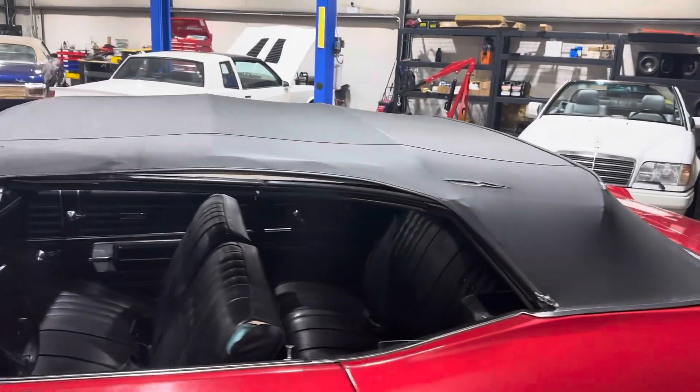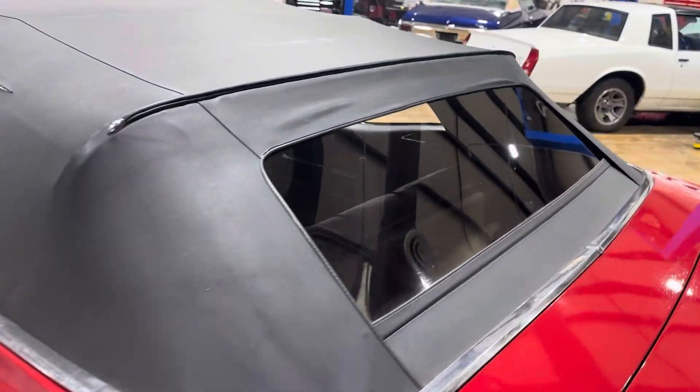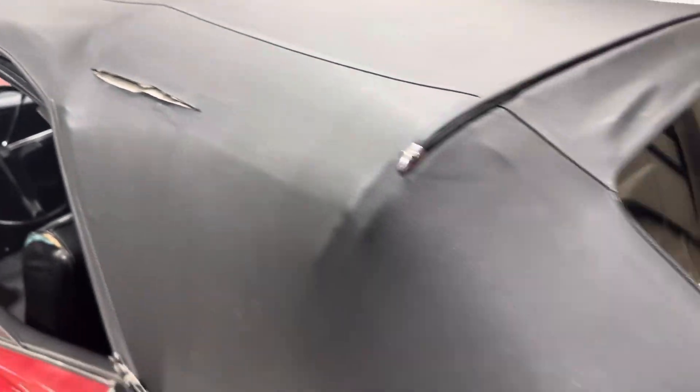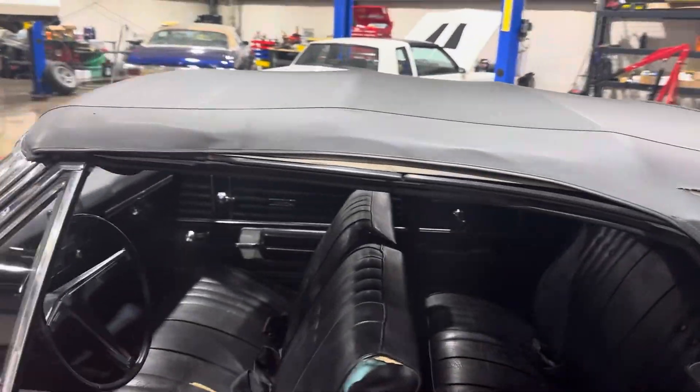So let's get a look at the top. The top doesn't leak — I actually had the car out in the rain. It's in good shape aside from the obvious tear right there. Take a look at both sides, and then we'll let it down.